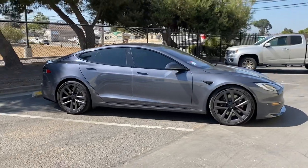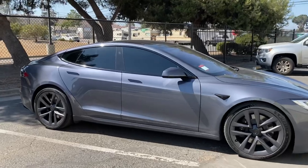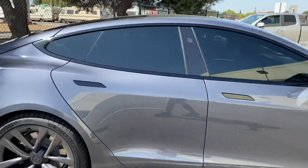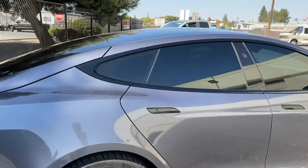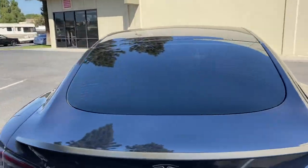What's up guys, this is John from Jalen, and we want to bring you yet another Tesla. We just finished this one up — it's the Model S Plaid edition. We went ahead and did 15% all the way around in our 3M ceramic IR. It's a nice dark shade, even all the way around. Looks really nice.